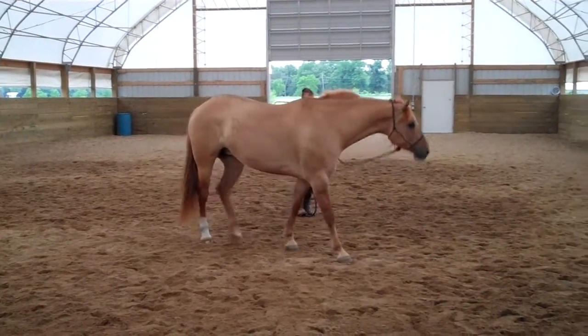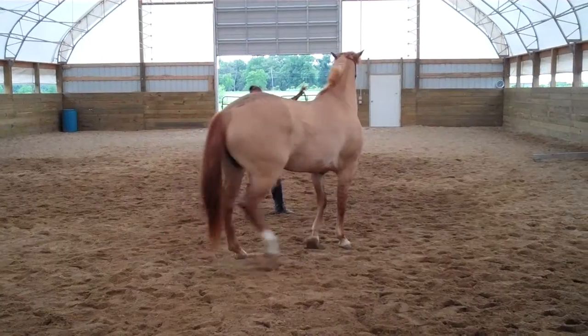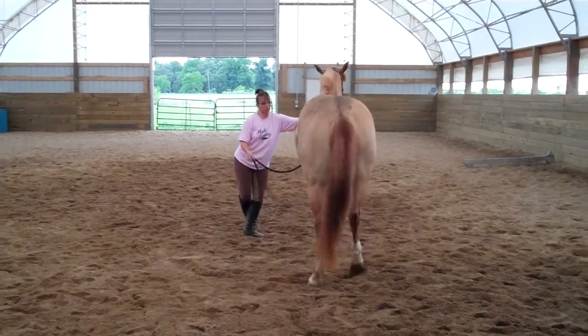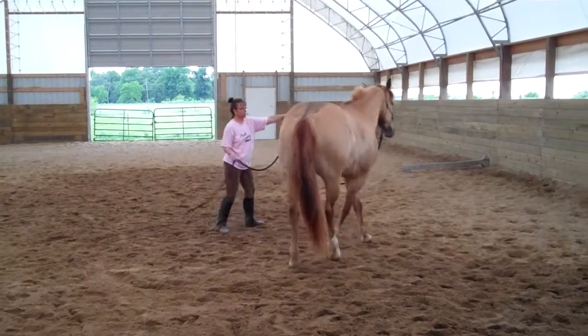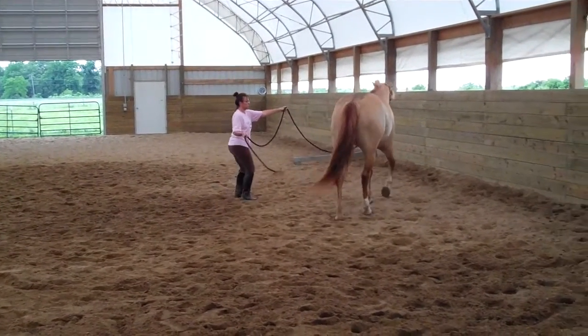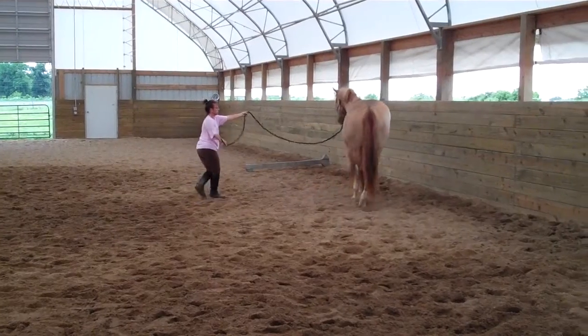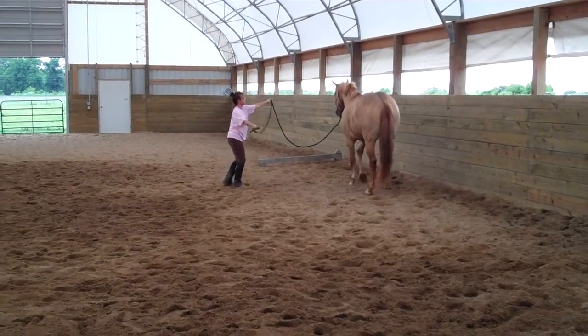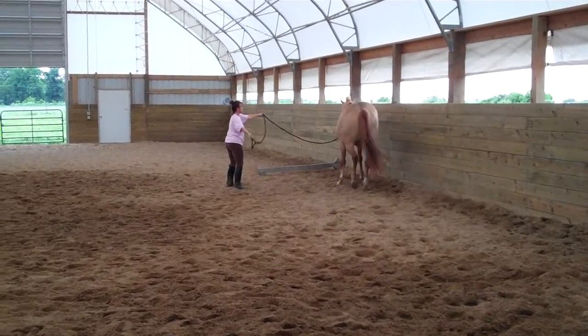Now there, cut her in a little bit — kind of bump her in there. When she comes towards you, push that left hand, and it's kind of like you're pushing it over.